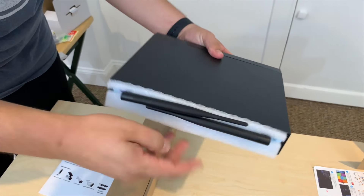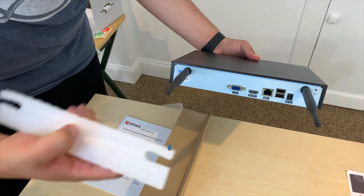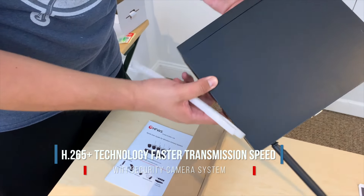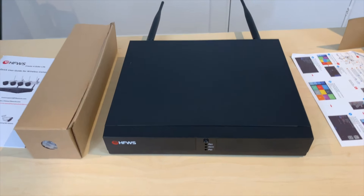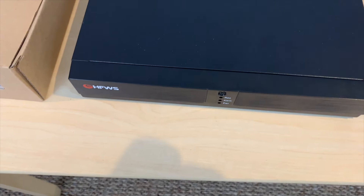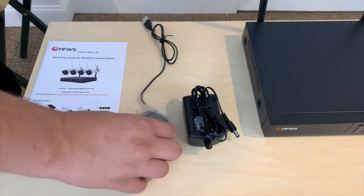Another feature is that you can remotely monitor your camera's footage from your phone, Android, or your computer. Later in the video, we're going to be showing you how to monitor it from your monitor in the home, as well as showcasing the night vision feature that is included with the camera.